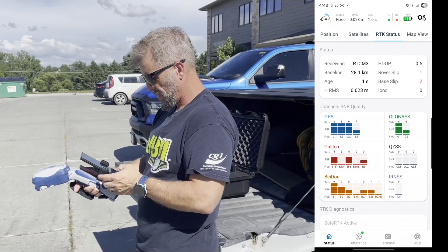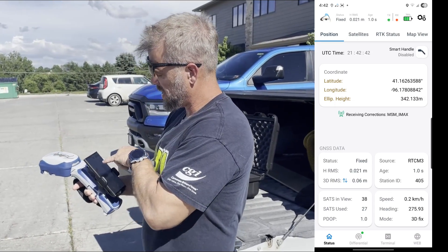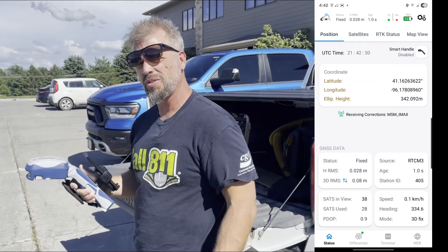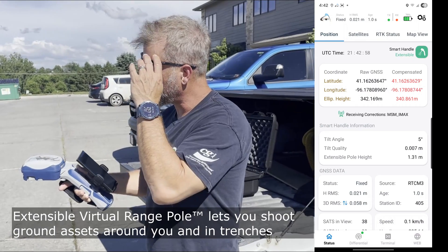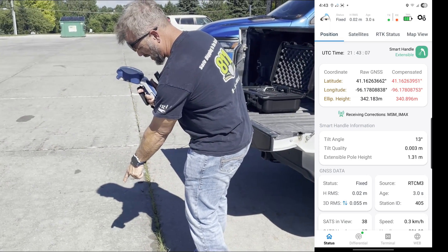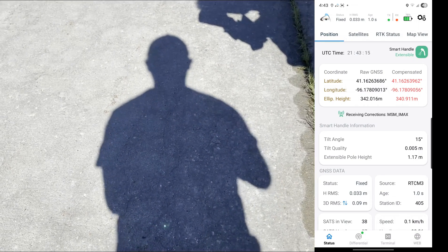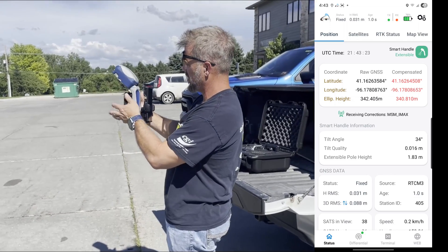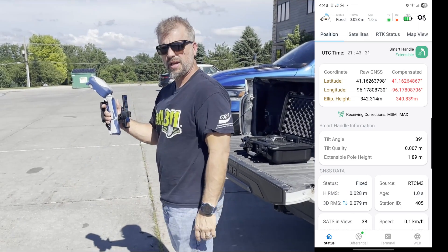Now that we have corrections coming through, let's go back to the status and over to position. Up on the top where it says position, you'll see it says smart handle disabled. You can click that to enable it, but the cool thing is this trigger does it for you. Just hit it three times out in the field and it will turn on — we are now in extensible mode. There's a little green dot on the ground flashing every second. You point that dot to what you want to take a point on, and it compensates for the angle I'm holding this and the height, giving a GPS point to where that dot is reflecting.